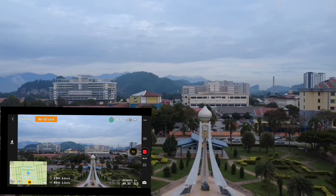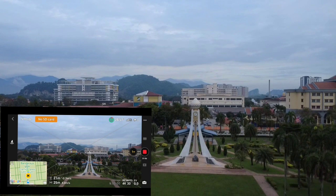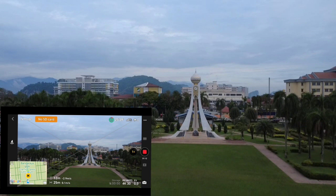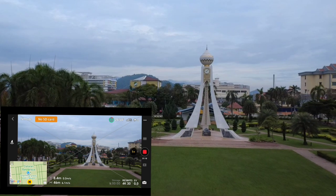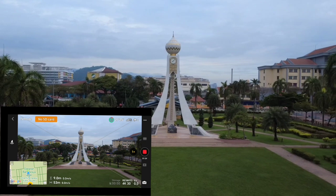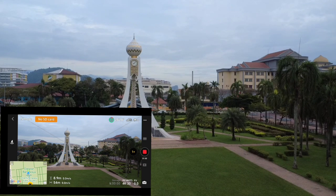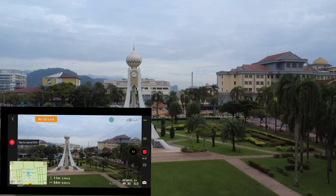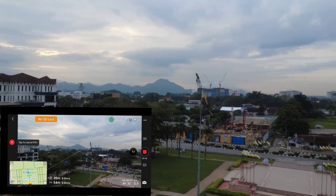This time I already changed the RTH altitude to 35 meters and want to test whether the RTH function works. Now we're flying at about 23 meters height and 25 meters distance. I want to fly until 50 meters distance at around 15 to 20 meters height. I'll press RTH and check if the drone rises to 35 meters before returning. Now I reduce the height to 10 meters and press RTH.